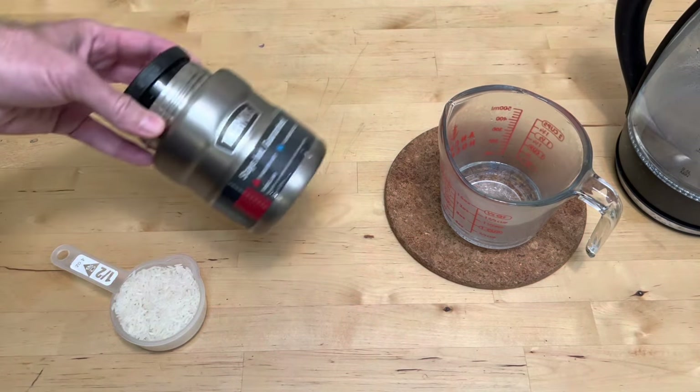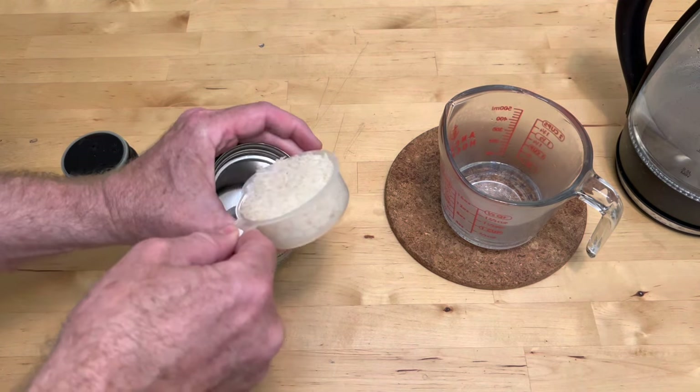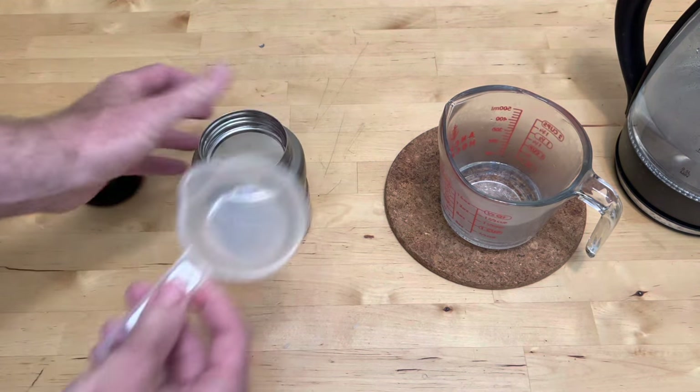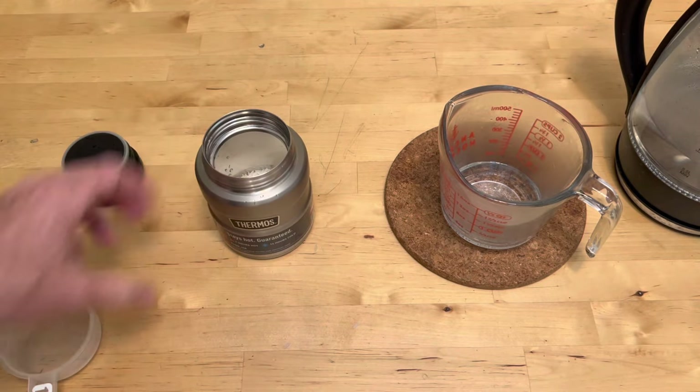I'm going to dump the water out of the thermos and add my rice to it. It's two parts water to one part rice. I'm using a half a cup of rice — this is a 16 ounce jar — and I'm going to use one cup of water.